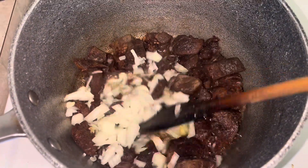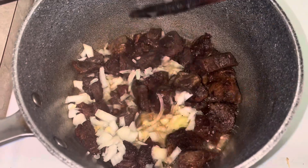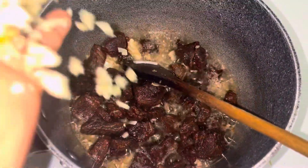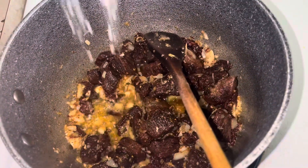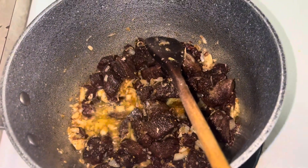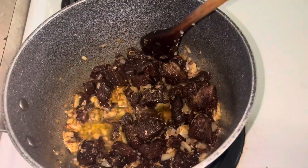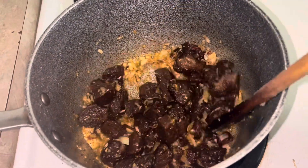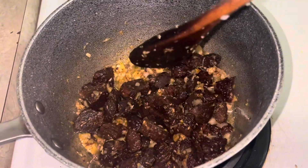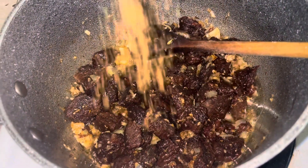Then you add your onion, mix well so that the onion can cook, then add your garlic and ginger paste or fresh garlic. Then I season my meat with some salt and kept on stirring.